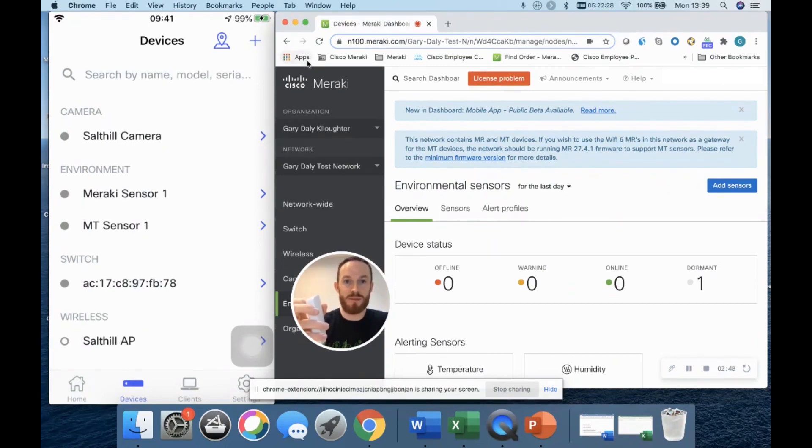I'm just waiting for it to find the gateway — and there we go, it's online! That took a little less than two minutes.